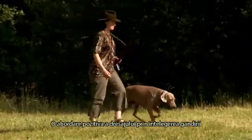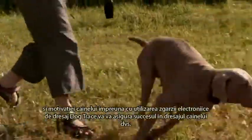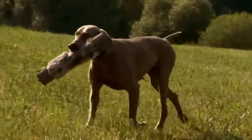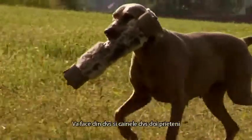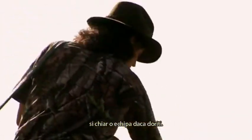A positive approach, willingness to understand the dog's thoughts, motivation and the electronic training collar will bring you success in training your canine friend. It will make you and your dog partners and, perhaps, a sports team if you wish.